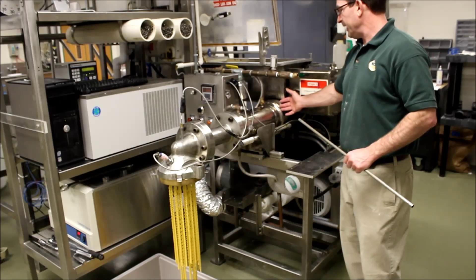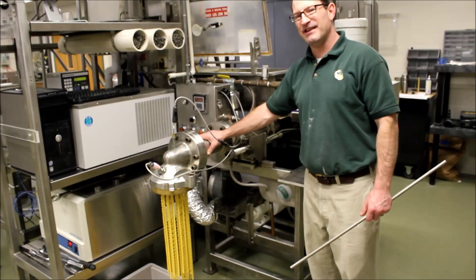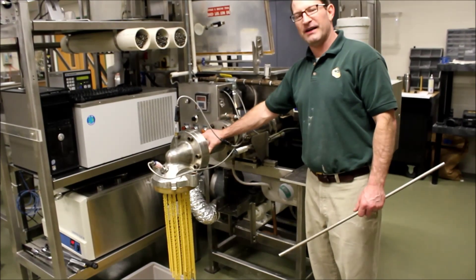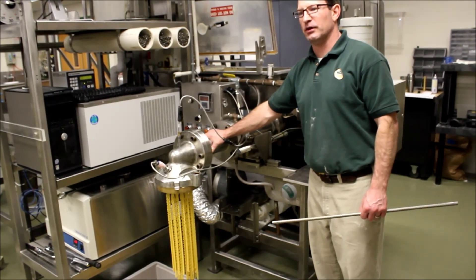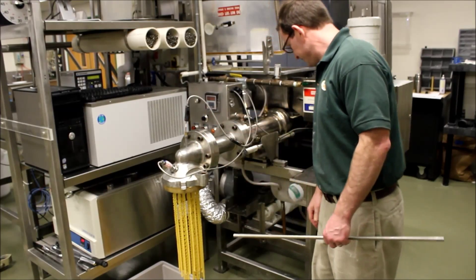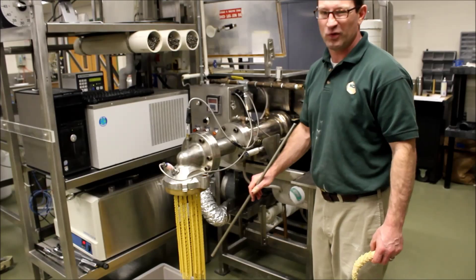So we bring it into the screw. The screw transports the material. We have a resting zone here where the pasta has a chance to rest and the gluten sets up a little bit more. And then we come to the head. It's a 90 degree angle head. Right now we have the die on — you can see this is a rotini die.